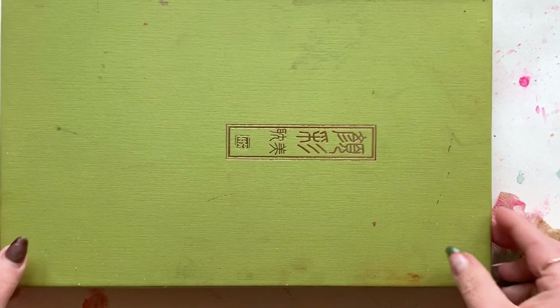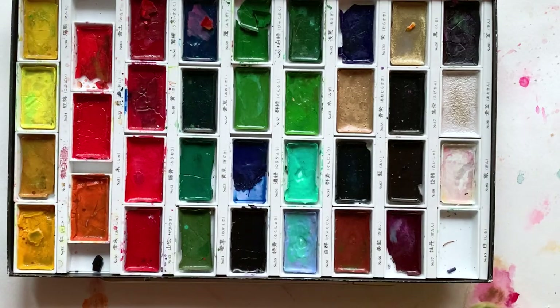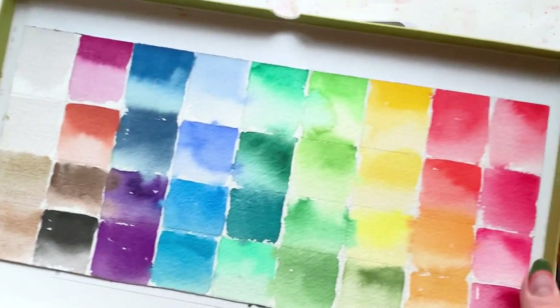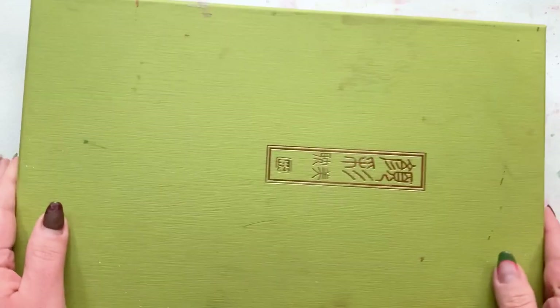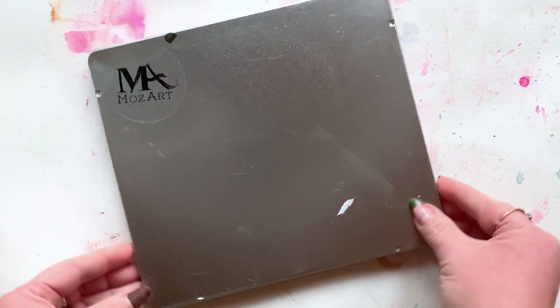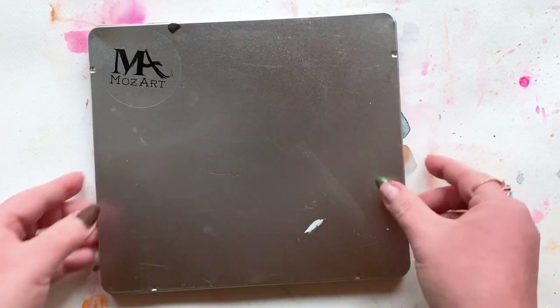Moving on to paint, and this is a big shift for me recently. I used to only recommend this palette for beginners — it was affordable and it's still an awesome palette. It's a Japanese watercolor and I love the color variety — it's like a $36 palette, it's insane. But I've since moved on, and I have a new favorite for beginners that are looking to level up their palette but not spend a fortune.